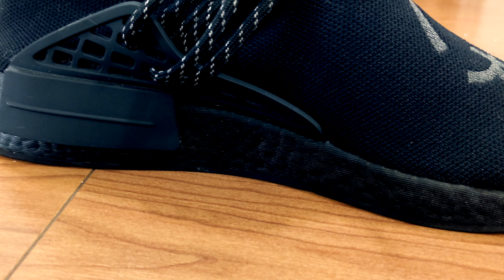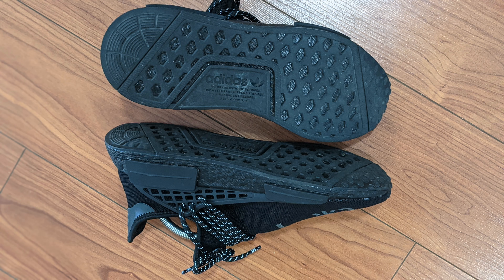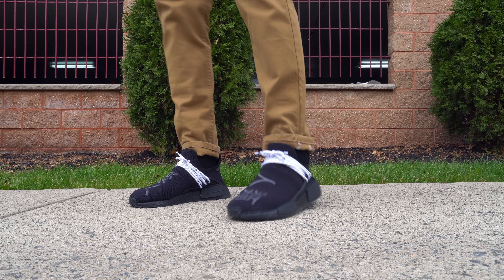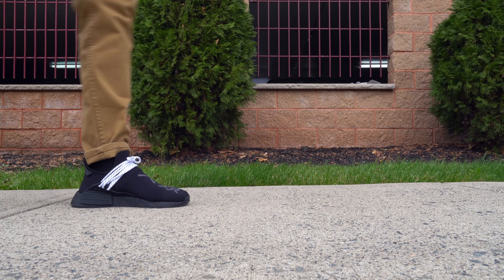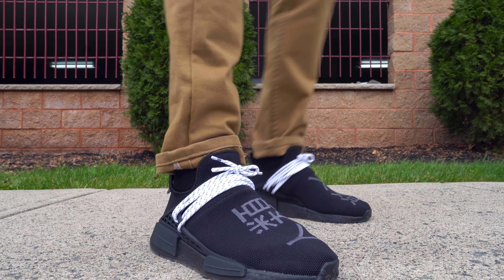Back on the heel area, you have two tabs. On the left tab you have the Human Race Adidas logo with Pharrell's name at the bottom, and on the right tab you have the traditional Adidas logo. Both tabs have 3M, which I love — it's a perfect accent for such a simple colorway. Below the prime knit upper and the TPU lacing cage is your black boost midsole, giving you decent comfort, and below that a very thin black outsole with Adidas branding in the midfoot area.